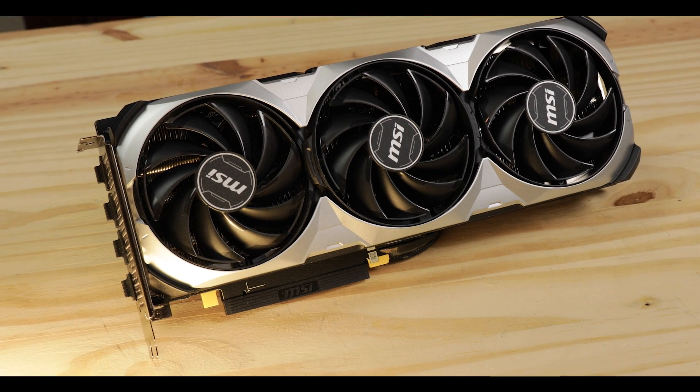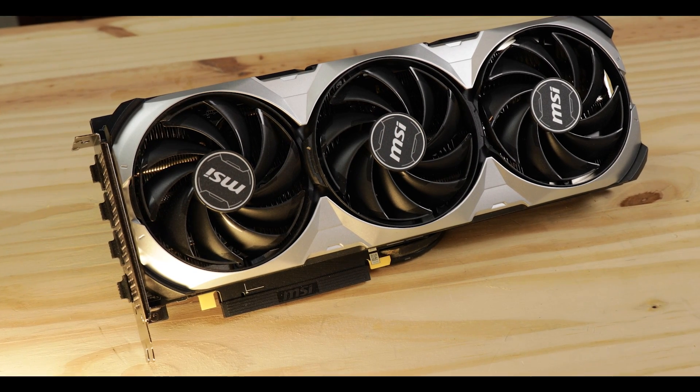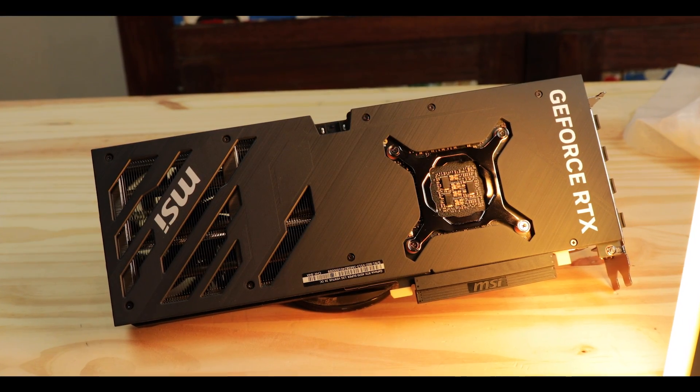MSI has really shown and demonstrated that you do not need those massive cards manufacturers have been trying to sell us. The idea that bigger form factor means more powerful and therefore more expensive is more of a marketing move than something that's going to have a positive impact on your thermals.